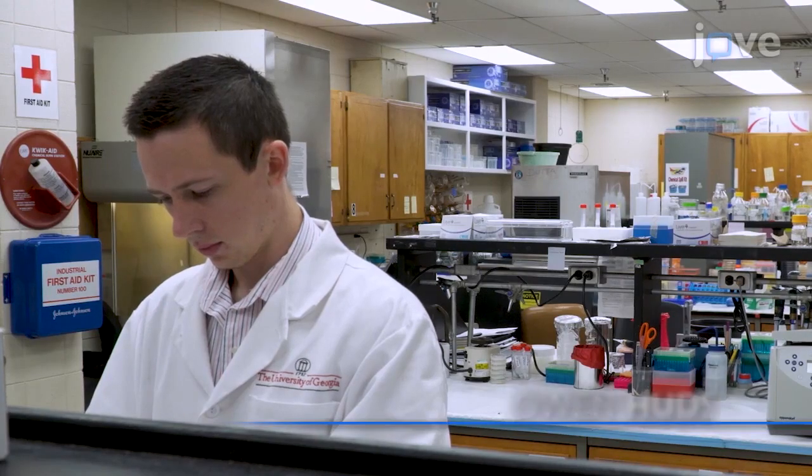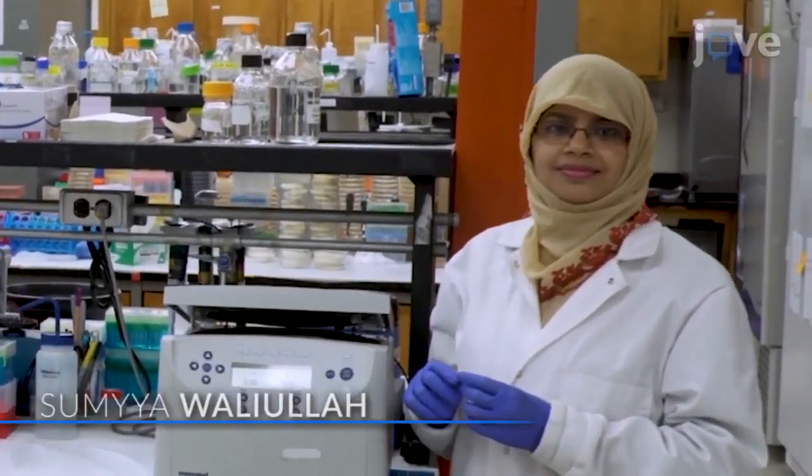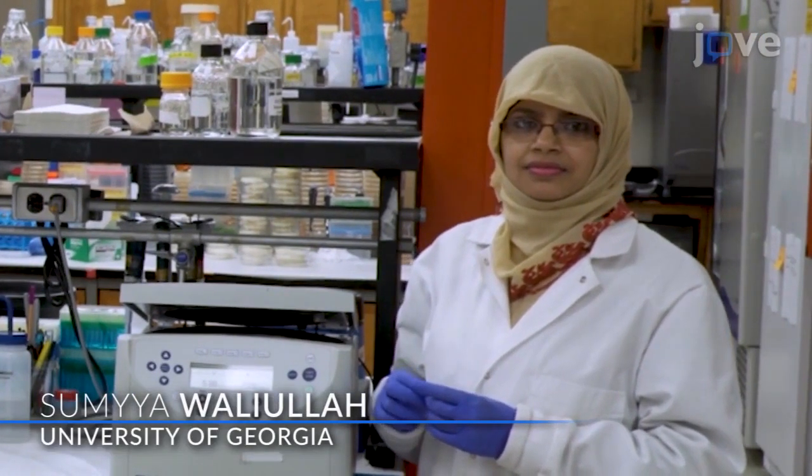Demonstrating the procedure will be Owen Harsin, a master's student from my laboratory, and Sumaya Waliullah, a postdoctoral researcher from Dr. Pingxingji's laboratory.